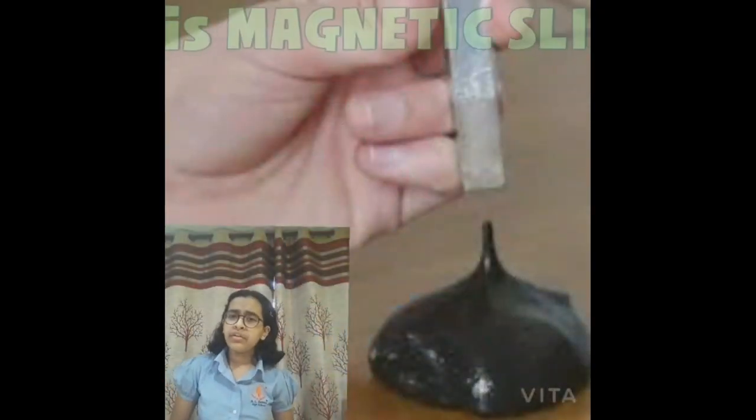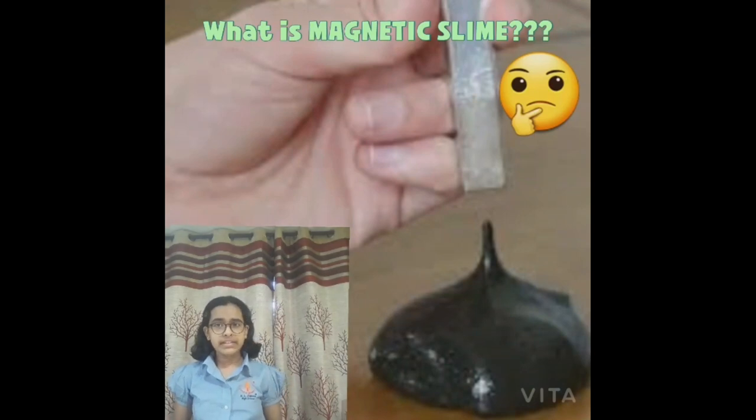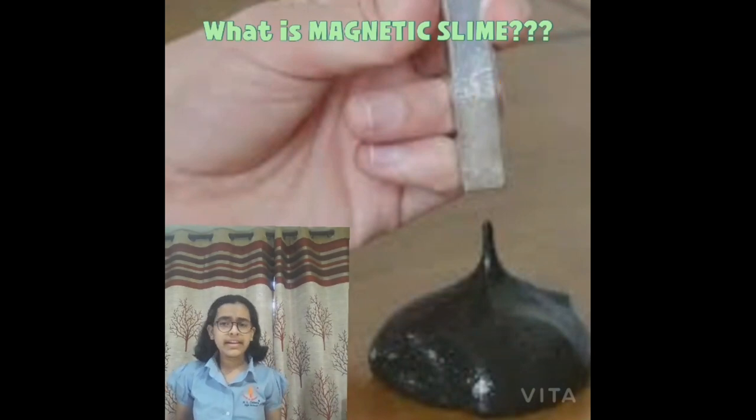Welcome. My name is Pristine Akara and my project for this year's Nirman exhibition is magnetic slime. Before we go on to the experiment, let me tell you something more about magnetic slime and the science behind it. Magnetic slime contains iron, which is attracted by a strong magnet.